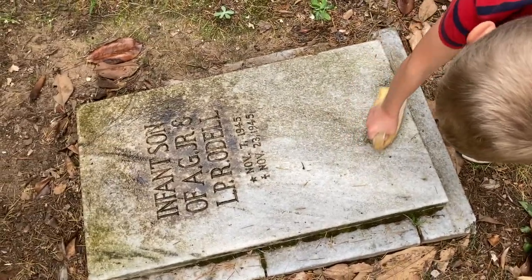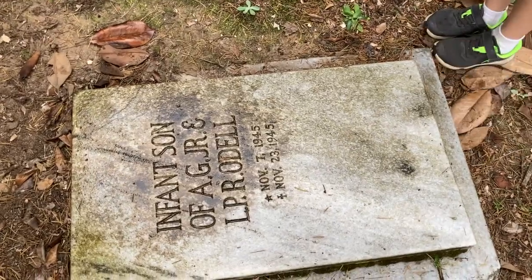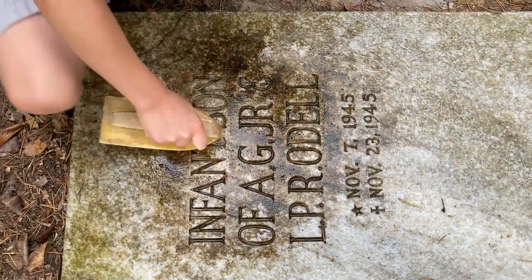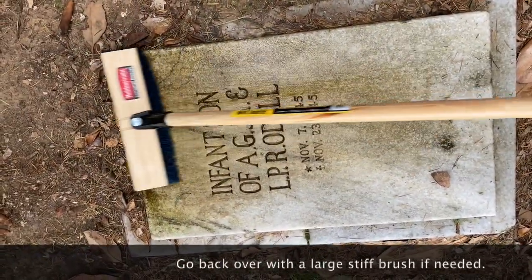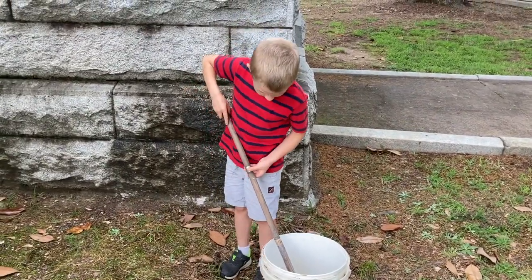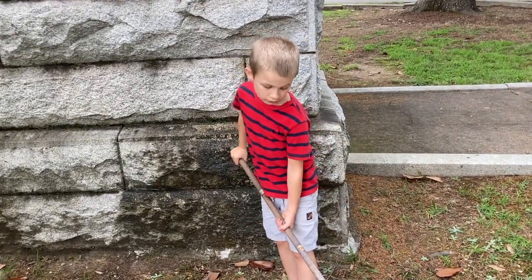Some of this stuff is not coming off. Sometimes you just gotta put it right there — get it wetter. We're about to put another coat of bleach water on, and after that it's time to rinse.